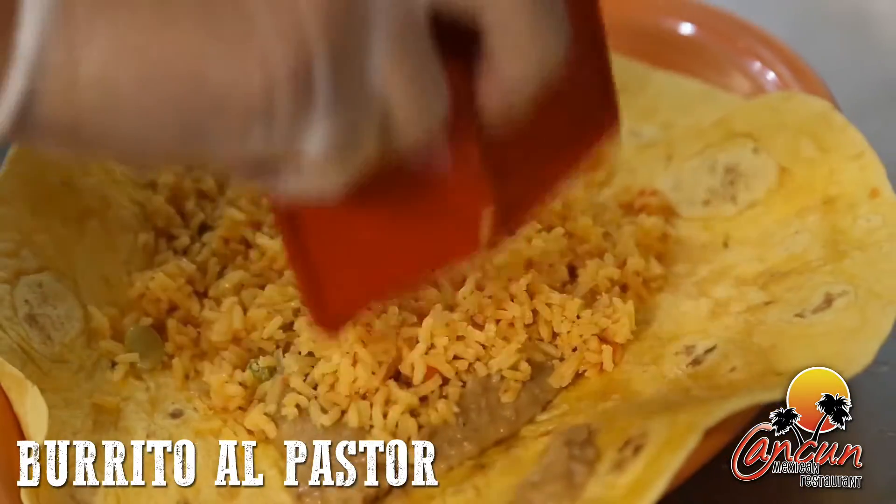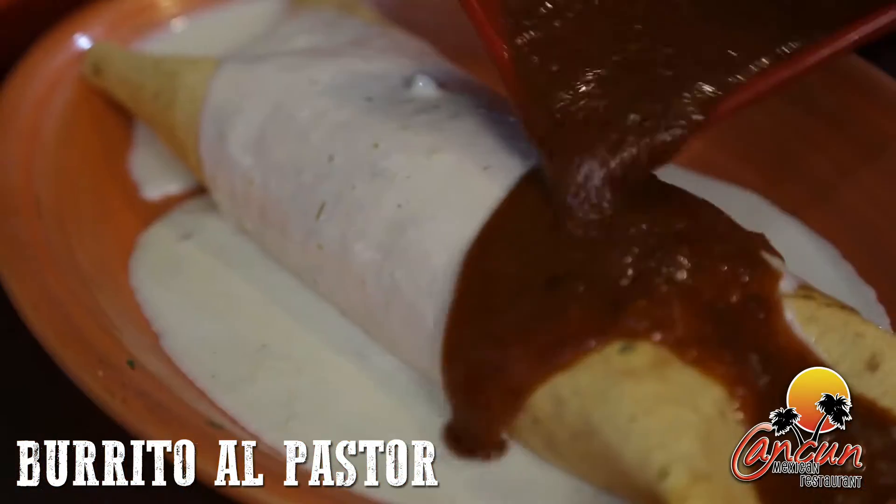It's made with marinated pork, rice, beans, and fresh pineapple topped with queso sauce and red sauce.